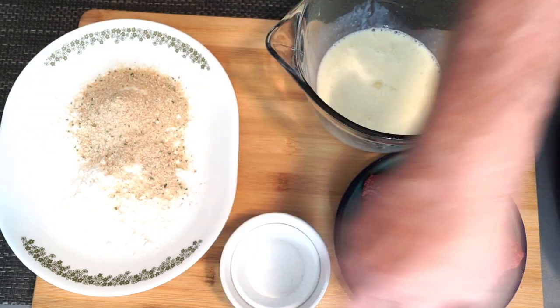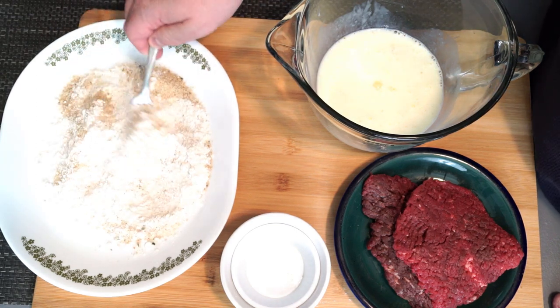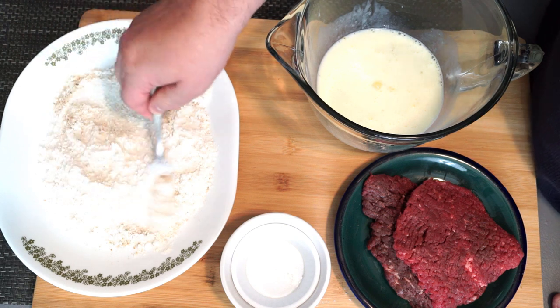We're going to mix that up a little bit so that way everything is all mixed through, because we want to make sure that it's a good mixing of the flour and the breadcrumbs. So when you put your steak on it, it's going to coat evenly.